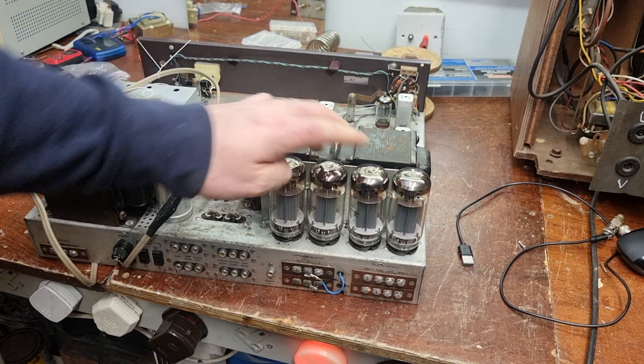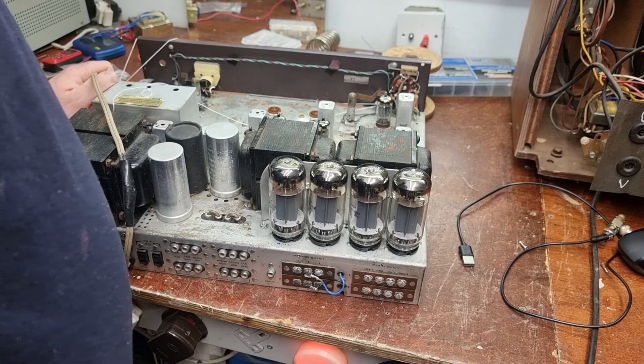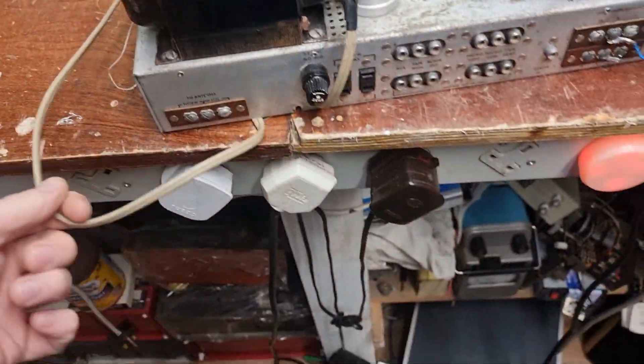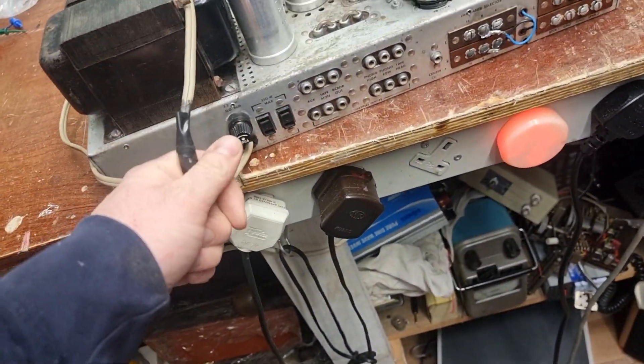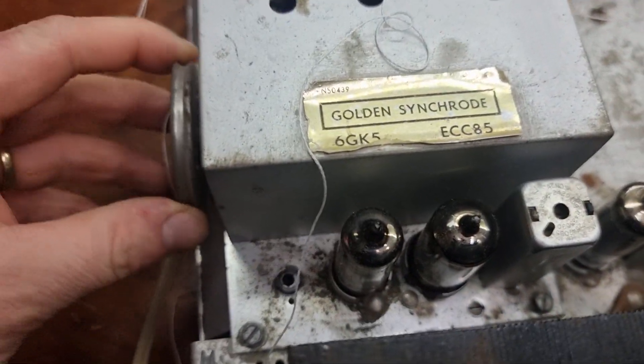Someone went to the trouble, they bought new bottles for it and all - but didn't get any further unfortunately. We're looking at a nice beefy mains transformer at 110 volts though, so not much use to me. That's the FM tuner there.